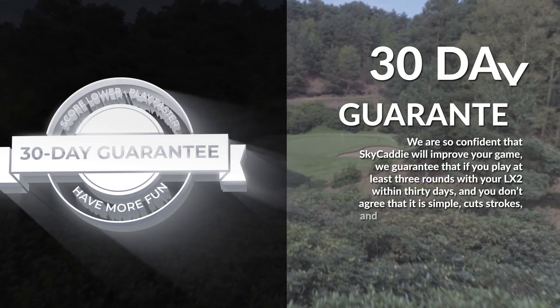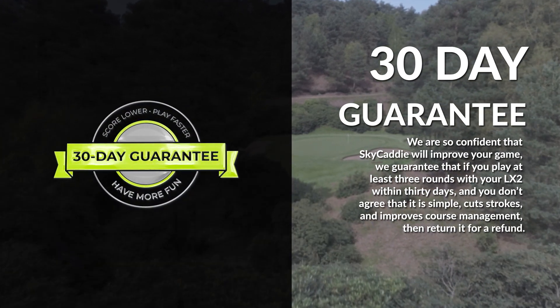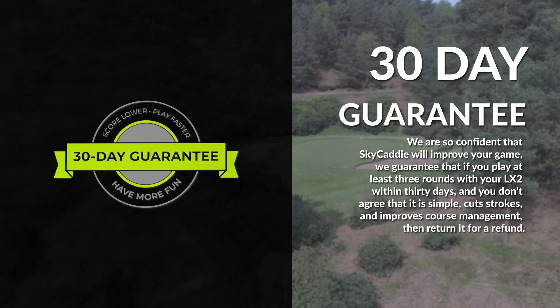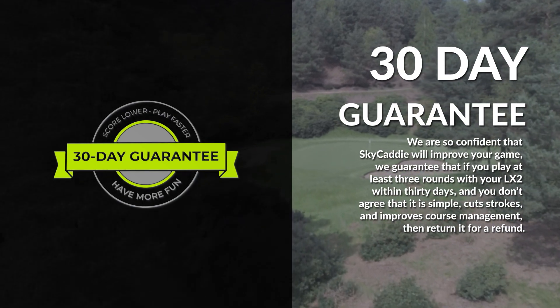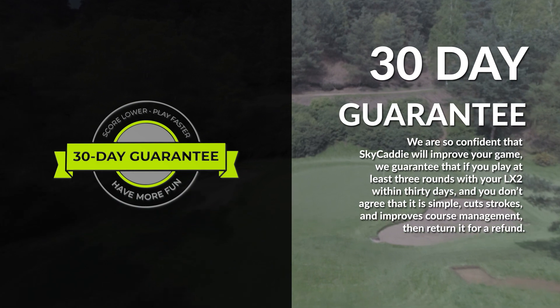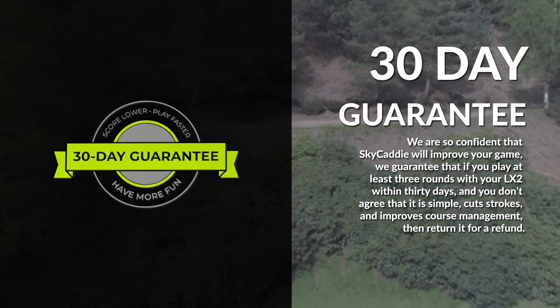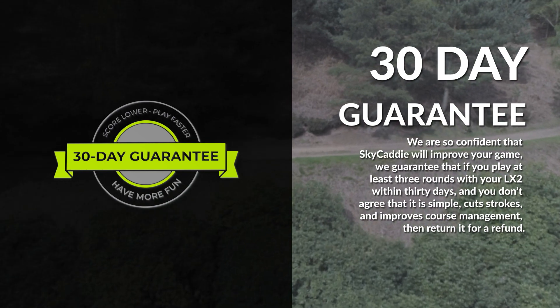Your LX2 comes with a 30-day guarantee. We are so confident that Sky Caddy will improve your game. We guarantee that if you play at least 3 rounds with your LX2 within 30 days, and you don't agree that it is simple, cuts strokes, and improves course management, then return it for a refund.